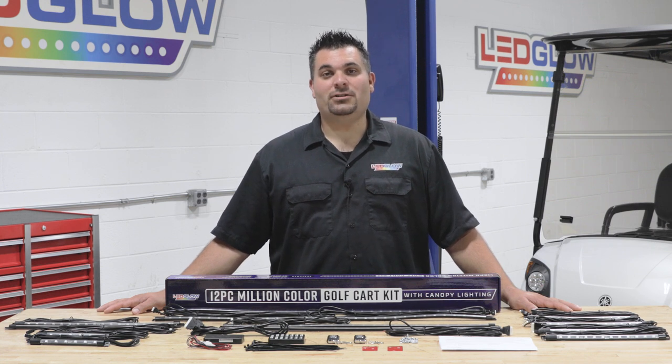If you need a voltage reducer or any other installation accessories, feel free to visit our website at ledglow.com.